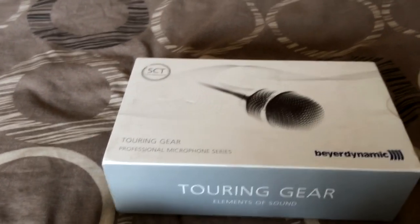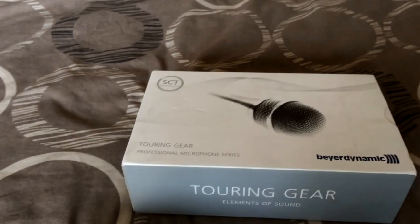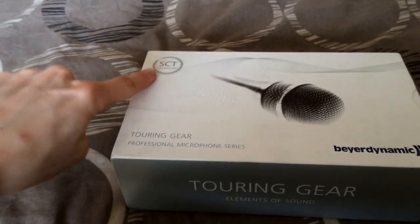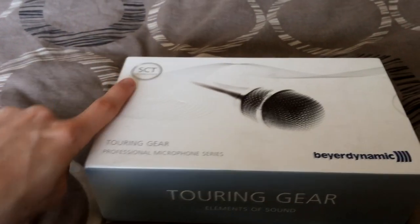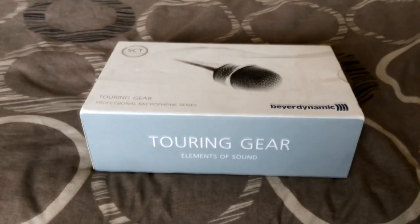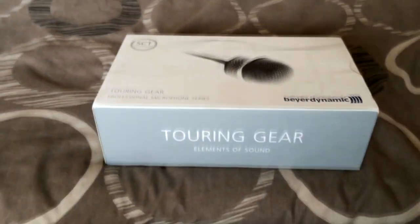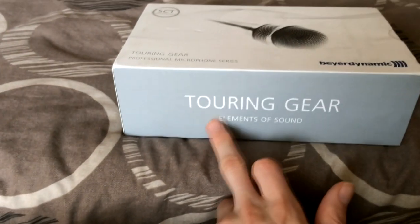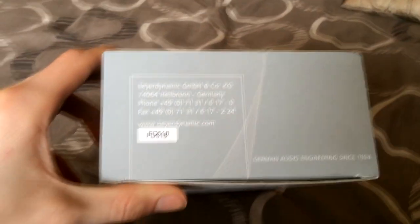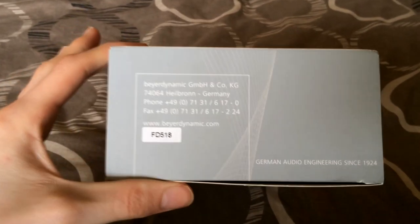It's a professional microphone series — for professional mixing and recording vocals as well. It's also got SCT technology on the box; I'll have to look into what that is. Again, this is the lower end of the line. On the side it says 'Touring Gear' and 'the element of sound,' and on the other side you have the product details and technical numbers.